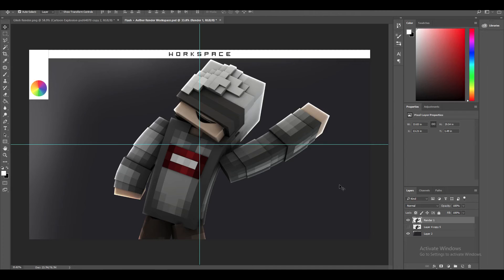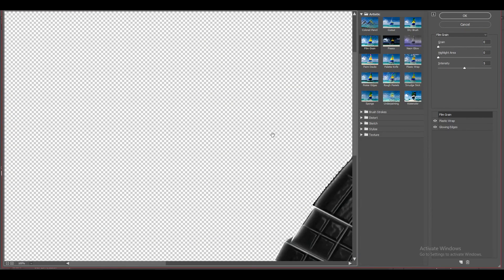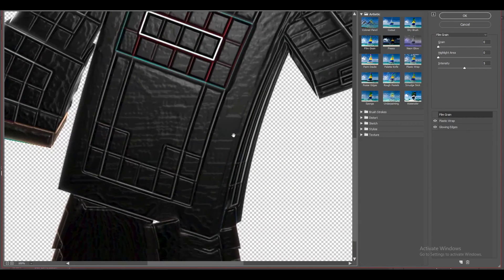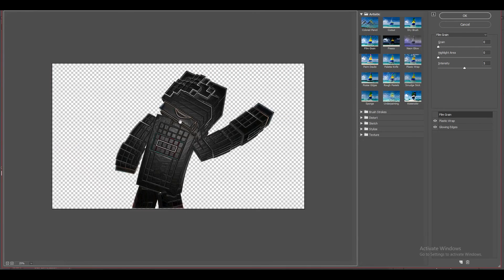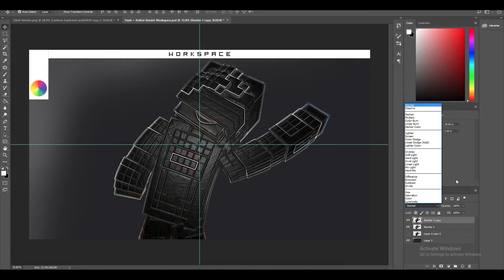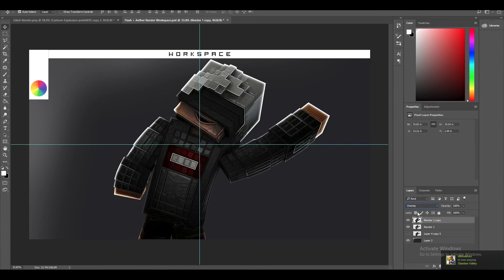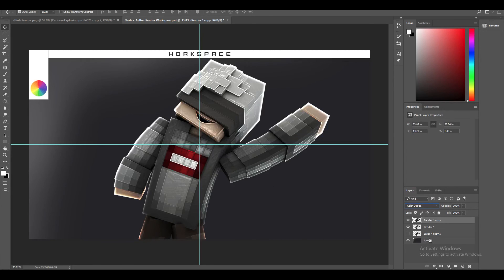The next thing you want to do is press Ctrl+J to copy your render. Go up to Filter, then Filter Gallery. Inside Filter Gallery you're going to apply Plastic Wrap and Glowing Edges. Set Plastic Wrap to: Highlight Strength 9, Detail 8, Smoothness 5. Set Glowing Edges to: Edge Width 4, Edge Brightness 5, Smoothness 2. Click OK. Then go to the blending option of that Filter Gallery layer — depending on the lightness of your render, either use Color Dodge for a lighter look or Overlay for a dark setting. I prefer Color Dodge.